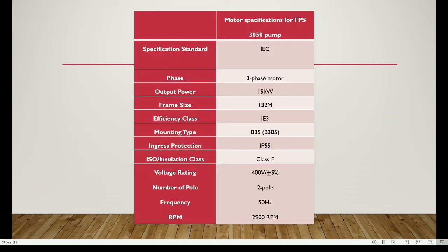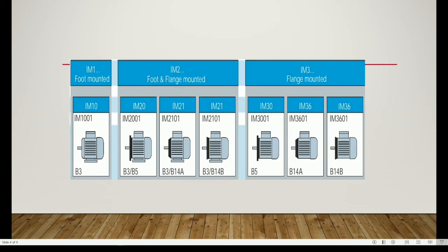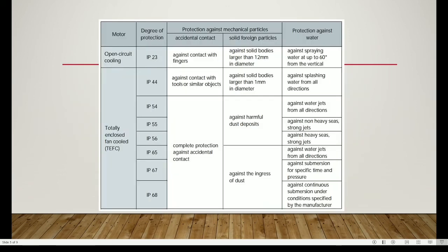This table shows the motor specifications required by the TPS3050 pump. The mounting type of the pump is B3B5 or B35, which is foot and flange mounted, so the motor must also be B35. The ingress protection of the pump is IP55, which provides complete protection against accidental contact, harmful dust deposits, and non-heavy or strong water jets. Therefore, the selected motor must be IP55 or better.